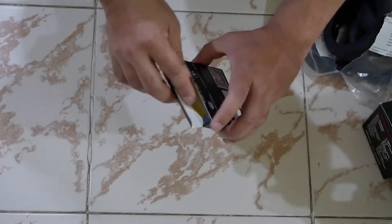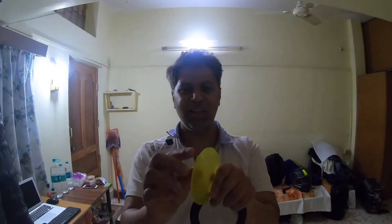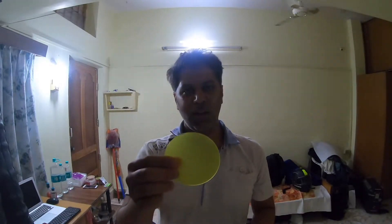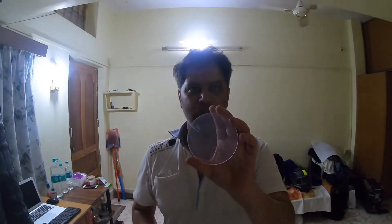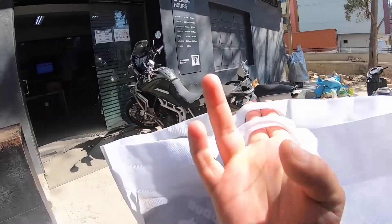I'm heading to the service center now. A quick pro tip: when you get the yellow and white filters from Mad Dog, there's a thin plastic covering on them — I didn't know this at first. You have to remove it, and underneath you'll find a very clear plastic or fiberglass surface. Also, when installing the LED covers, always put the yellow filter on the right LED and the transparent one on the left. In India, oncoming traffic comes from the right, so you don't want to blind them with the white LEDs.